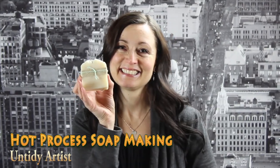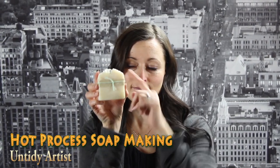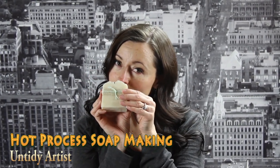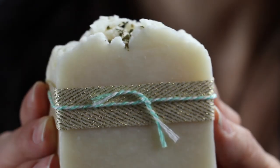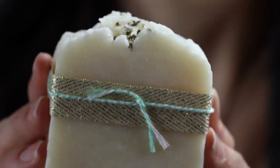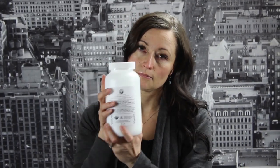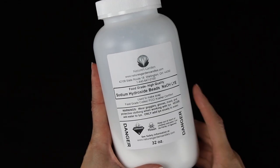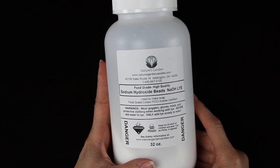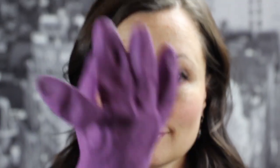Hey guys, welcome back! Today on the Untidy Artist we're making soap. I am really excited about this tutorial. I'll be showing you how I make hot process soap. If you're new to soap making, before you try it you'll want to make sure that you have a basic understanding of lye, also called sodium hydroxide. It's a very caustic substance which can cause burns, so you need to be in a well-ventilated room.